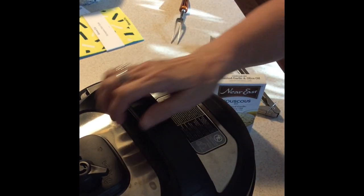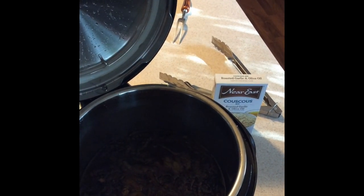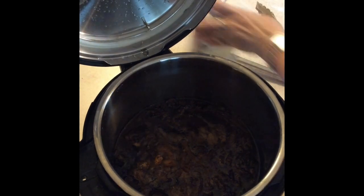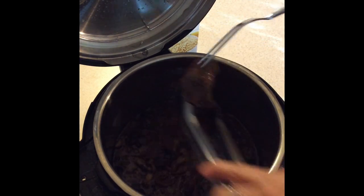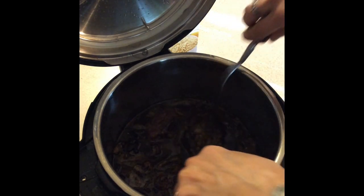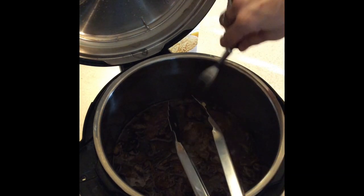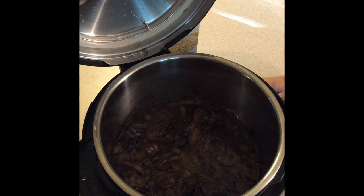Okay, so this has been cooking for about eight hours. I'm going to go ahead and take a look at it. It smells delicious! It's kind of hard to see down in there. I'm going to lift one up — oh yeah, it's just falling apart! You can see how it just comes apart just like that. So we're just going to put that on keep warm. I'm going to cancel and then just keep warm — still have it vented.